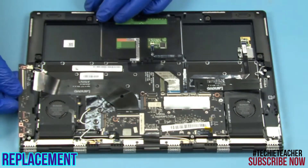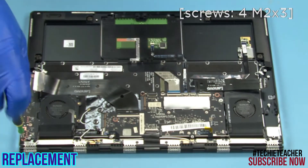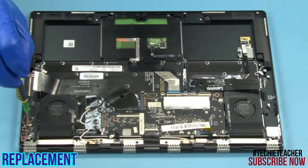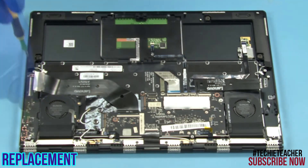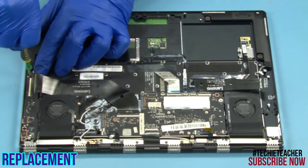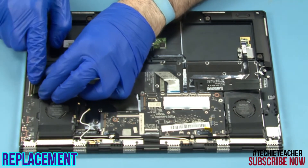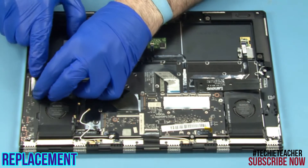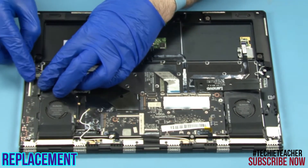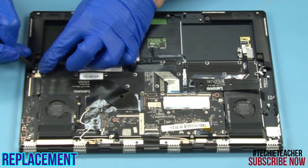Place the USB board into position. Install four screws. Connect the flat cable. Connect the speaker's cable.